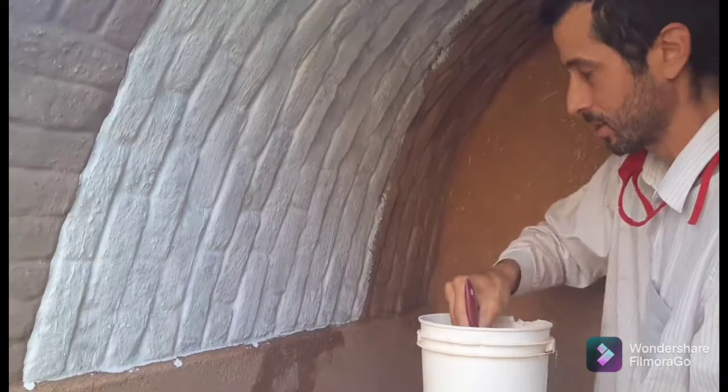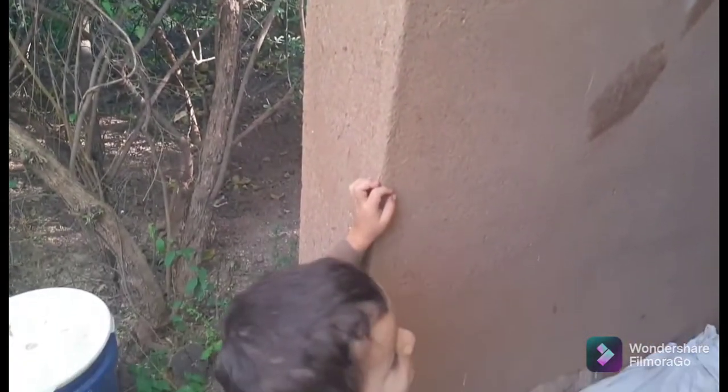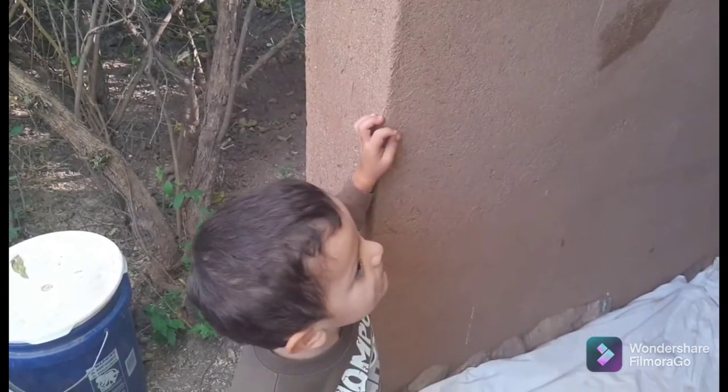This is supposed to be the artistic shot here, but Samuel keeps asking me to talk. We're supposed to have some music here playing while this is showing so the people can watch it with some music.